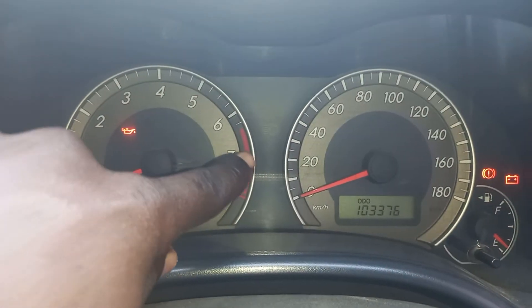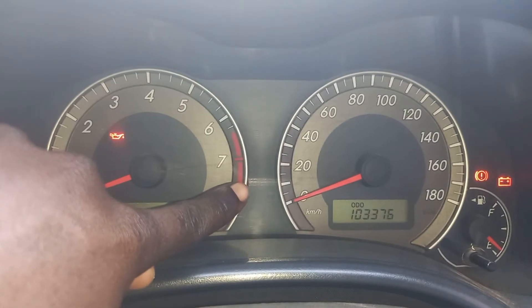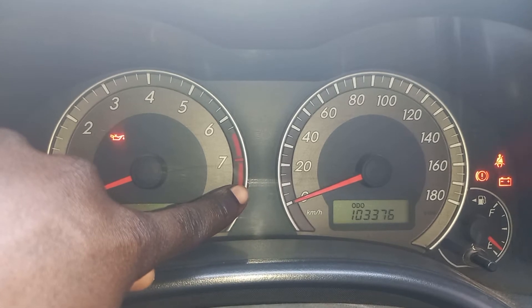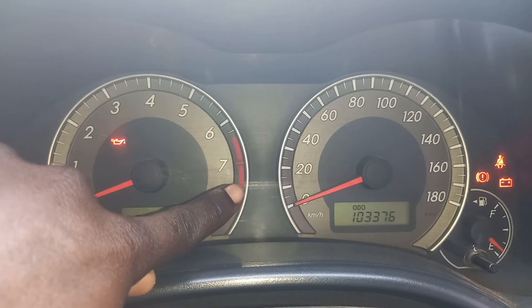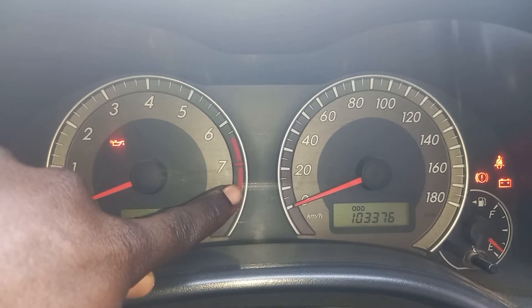And then we have what you call the odometer. The odometer — this odometer shows the kilometers the vehicle has traveled. So that's what you call the mileage.